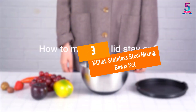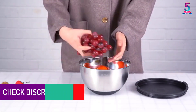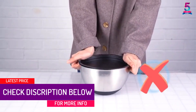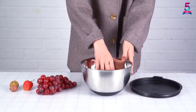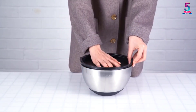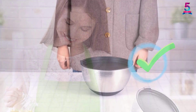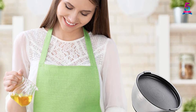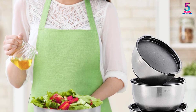At number three: the Ex-Chef stainless steel mixing bowl set. Achieving perfection is not always easy, but this top product leaves nothing much to be desired. Whether it's whisking egg whites, pancake mixtures, or serving fruits and snacks, these bowls will always deliver. The stainless steel construction makes them resilient to elements and resistant to wear and tear. The lids are made of PVC, but the material is non-recycled and non-toxic.